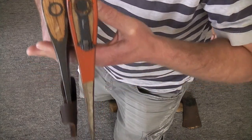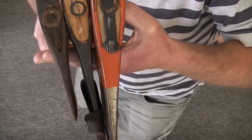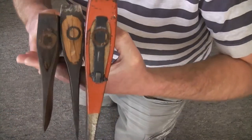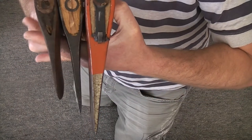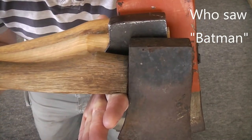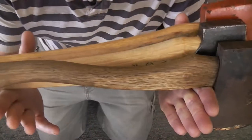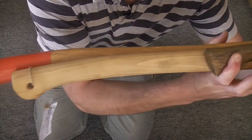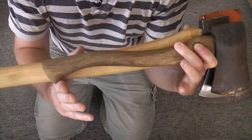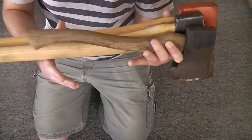Comparing the heads, you can see the Husqvarna — hand forged, made in Sweden — has much more curve in the handle compared to the Barco, but not quite as much as the cheap tomahawk.